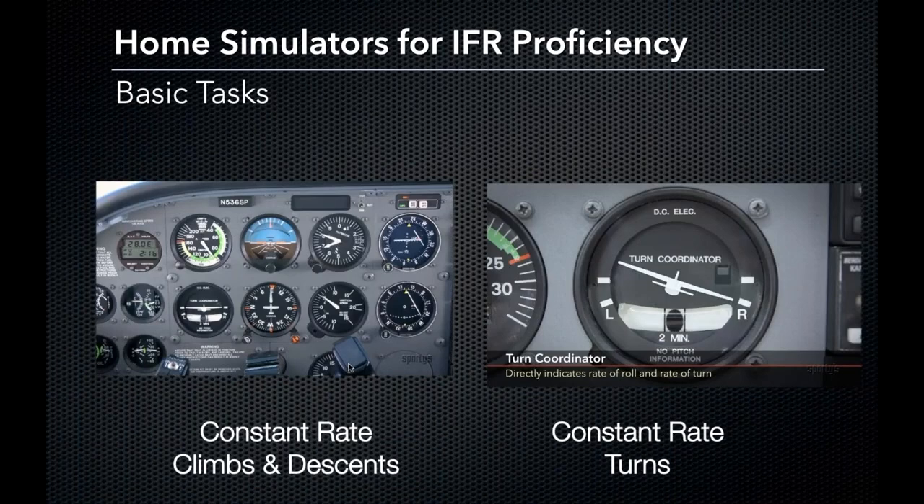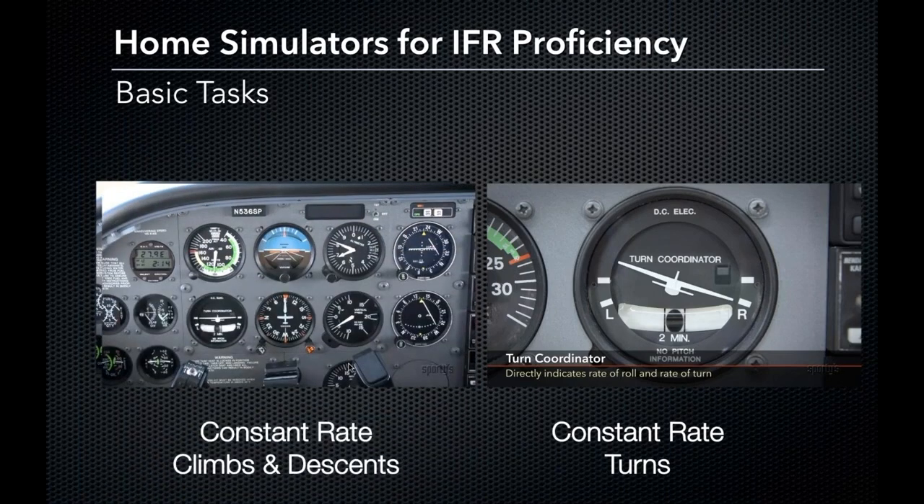Let's talk about constant rate climbs and descents. Being able to enter a 500-foot climb with a set airspeed and a set power setting is very helpful in the instrument realm. You need to be able to make those precise setting changes without being able to see your horizon, and having control over those variables to make the aircraft do just what you want is very valuable.